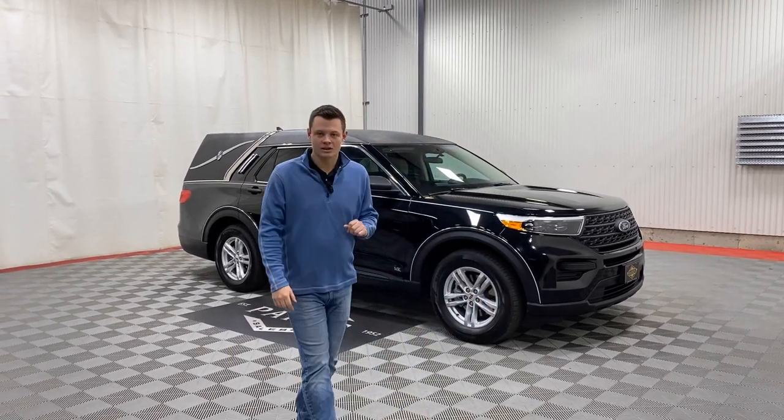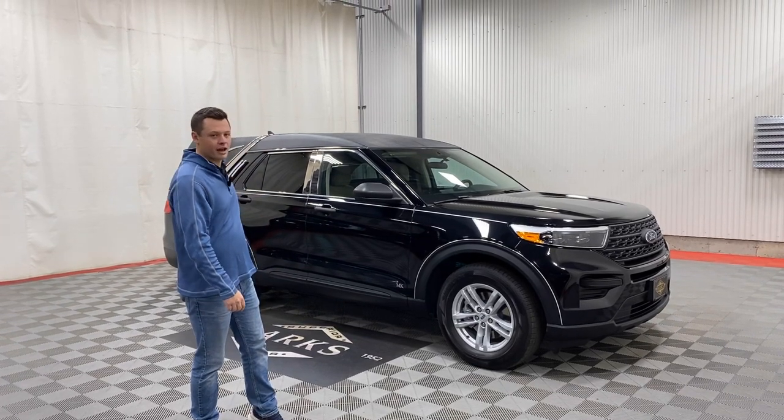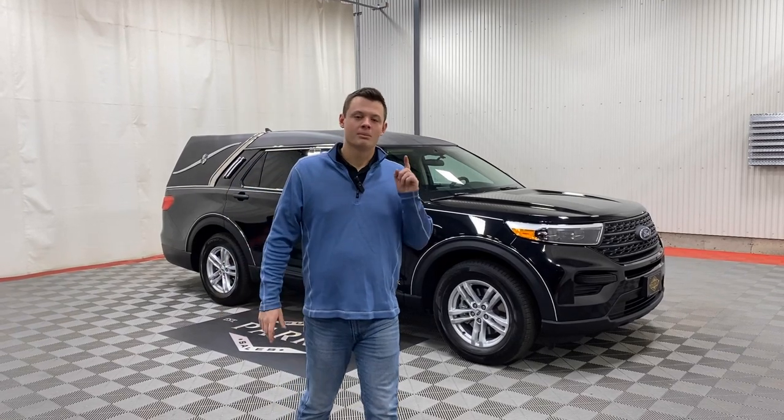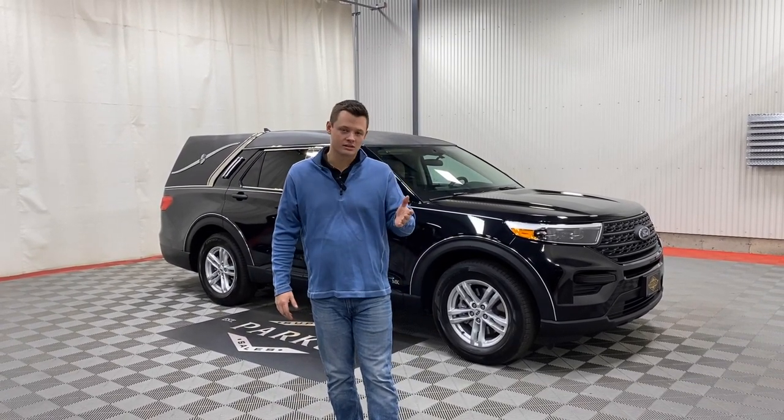This is a unique vehicle. It is not cut and stretched between the wheel wells — it is stretched after the rear wheel well. That gives you the ability to still maintain the factory Ford warranty and bring it to any Ford dealer to get any part warrantied on the vehicle if necessary.